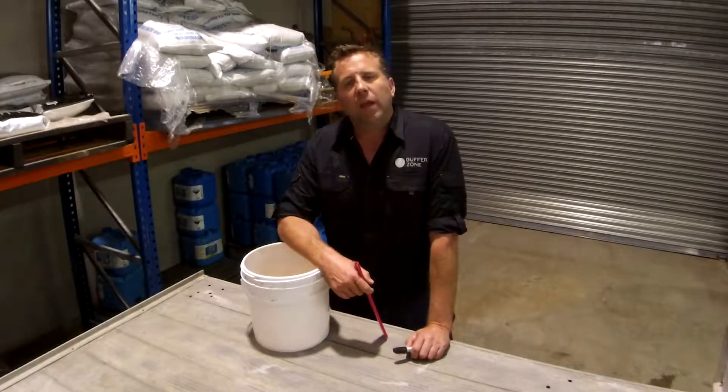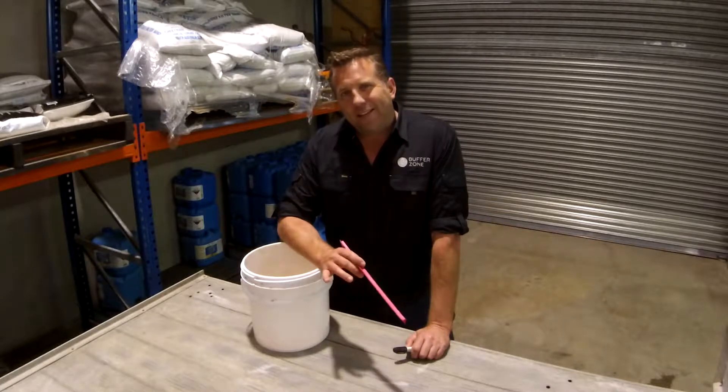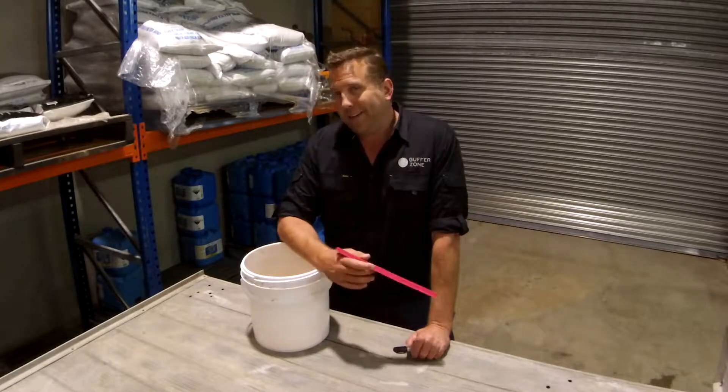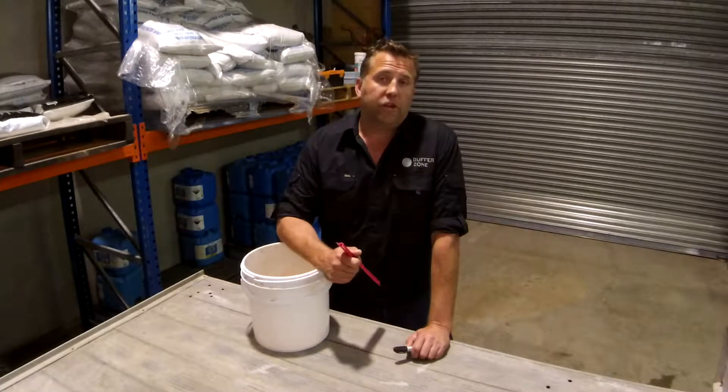Hi, welcome to the Buffer Zone. Today we're going to be looking at something called the bucket test. This test is designed to identify if your pool's leaking or if you're simply losing water through evaporation.